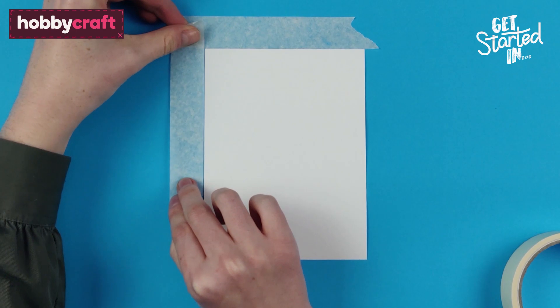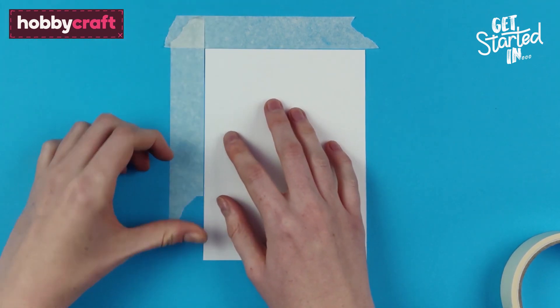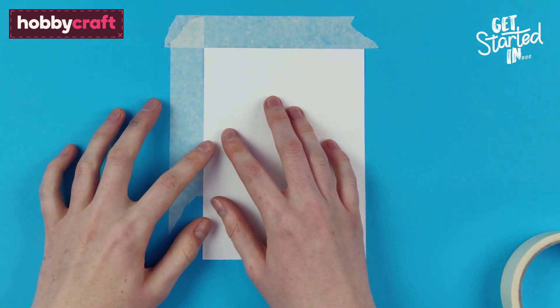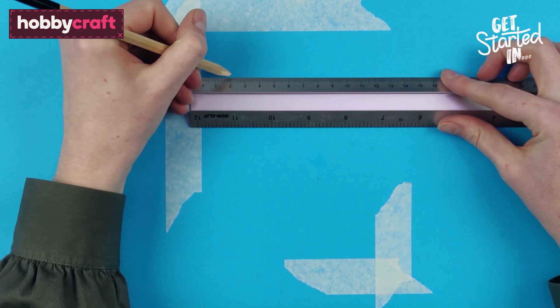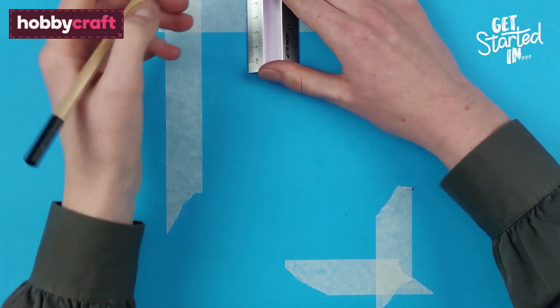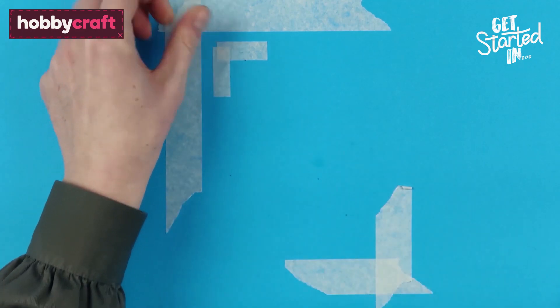To align, lay your paper down and tape above the top left hand and bottom right hand corners to create a guide. Measure the paper width and the width of your lino sheets to work out how much space is needed on either side for the lino print to be centred. Measure from the left and top edges and tape to create a guide.